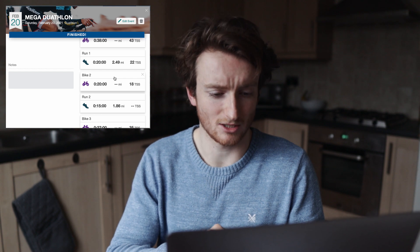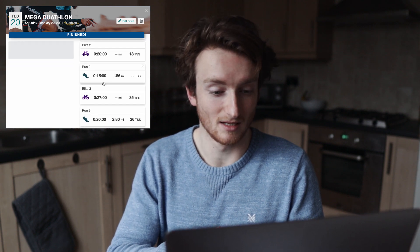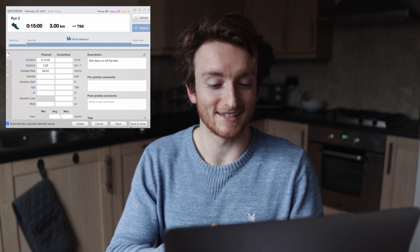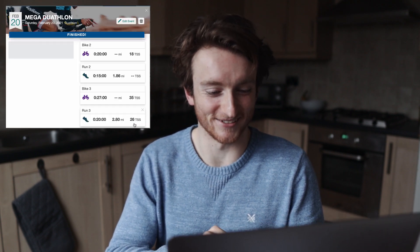The second run off the bike is just three kilometres easy. I'm going to make sure I take that nice and easy — I do not want to go too hard. Then the third bike...